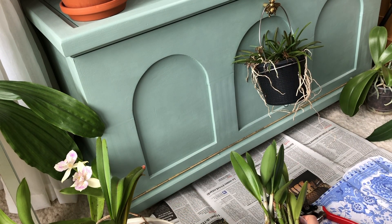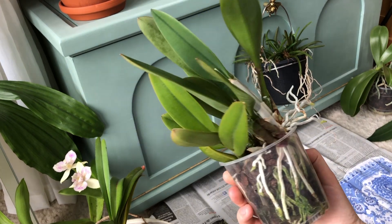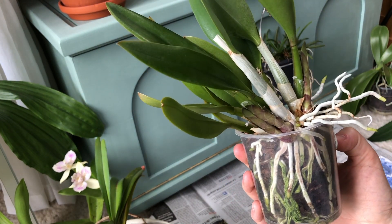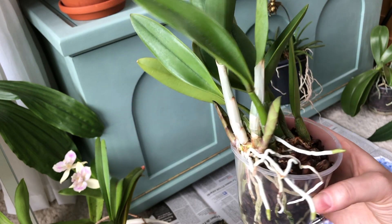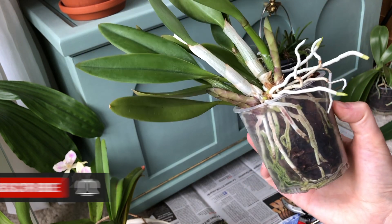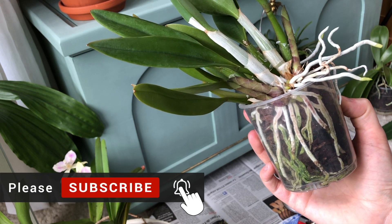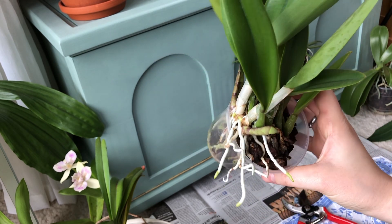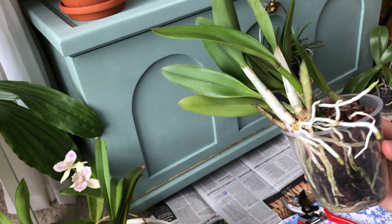Hi there! Today we're going to repot some of my orchids together, starting with this one. If you haven't seen my latest video on all the orchids that are long overdue for repotting in my collection, please watch it first. Don't forget to like and subscribe if you like this kind of content — that keeps me motivated posting stuff like this. I hope you're going to enjoy this video.